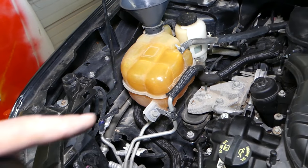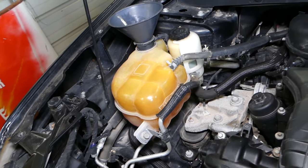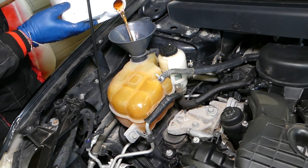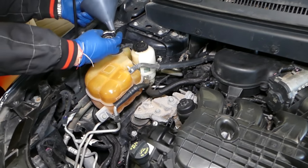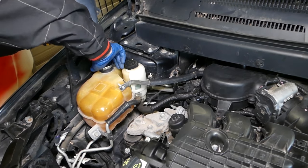We'll just need to add a little bit more coolant to get it to the maximum line that says 'cold fill.' Once that's done, we install the radiator cap and get it tight all the way.